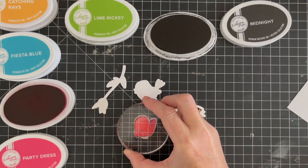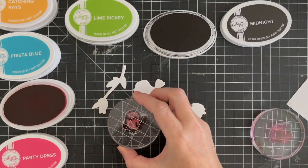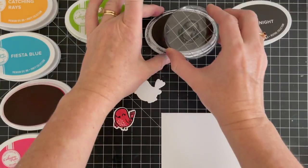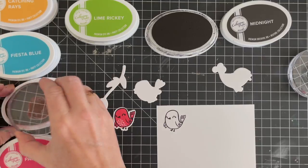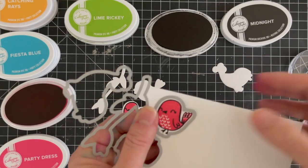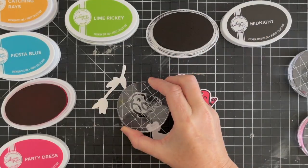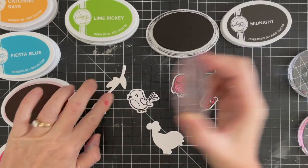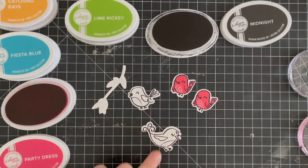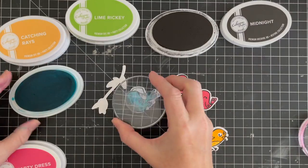People like to stamp in different ways — maybe you like to do the outline first and then stamp the filler on top, or vice versa. Some people like to stamp their images and then die cut, but you can also die cut and then stamp your images on top. Sometimes it depends on the particular stamp. For instance, if a stamp has a separate bottom and top with a matching die cut, if you stamp at an angle it won't line up with the die. So in that case, you'd want to die cut first and then stamp. With these birds, you can really do them either way.